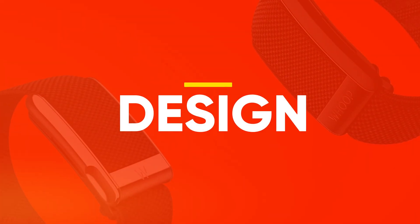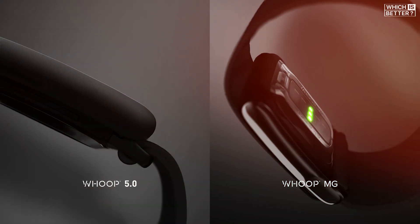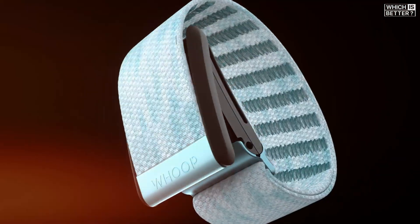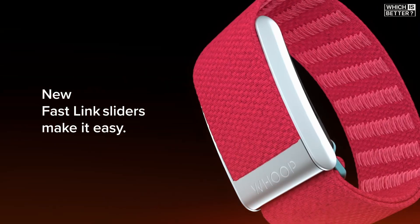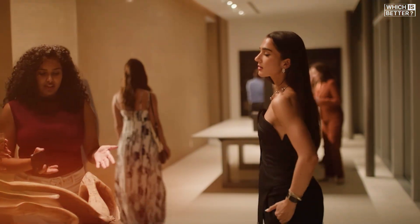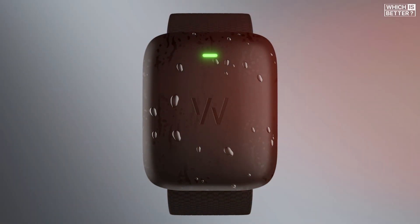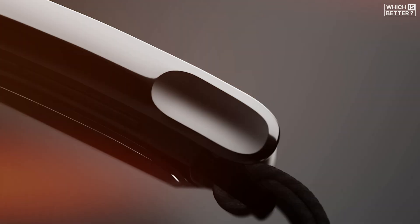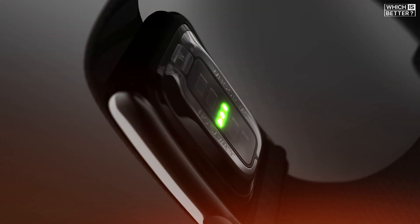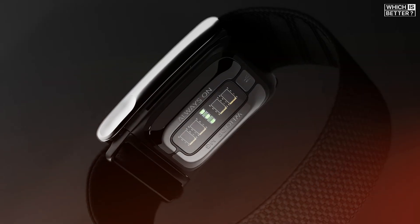Let's start off with the design. At first glance, both the WHOOP 5.0 and the WHOOP 4.0 look almost identical. In fact, the 5.0 is just 7% smaller than the 4.0, so you won't notice much of a difference in day-to-day wear. Both stick to WHOOP's signature minimalist, screenless look and are meant to be worn 24-7. That being said, one key downside to upgrading is that your old WHOOP 4.0 bands won't be compatible with the 5.0 due to a redesigned clasp system.